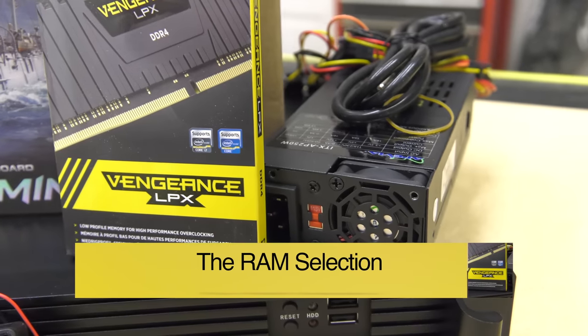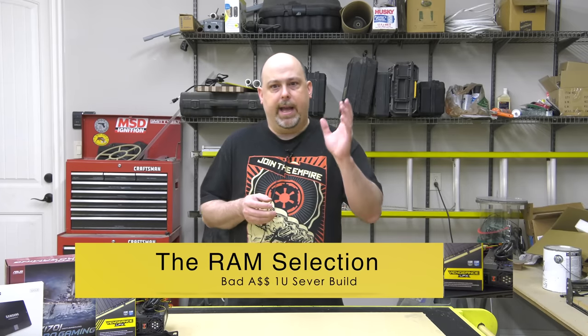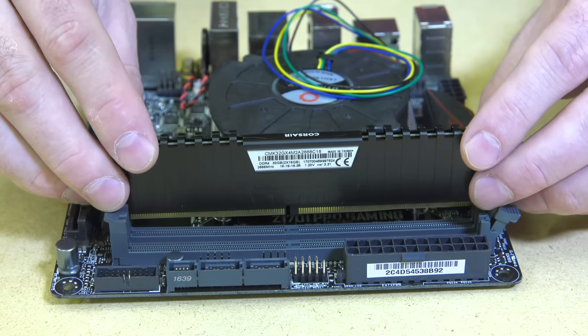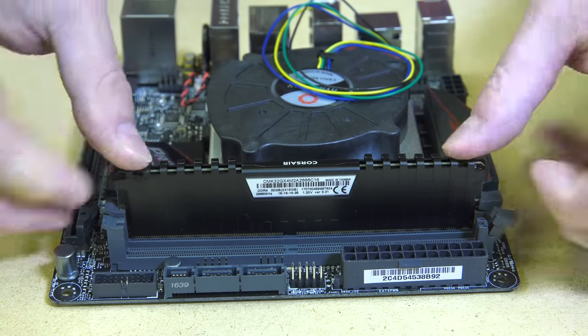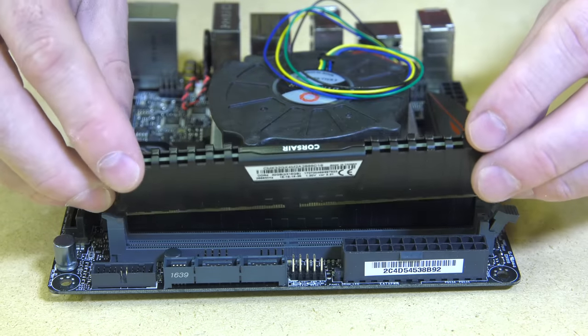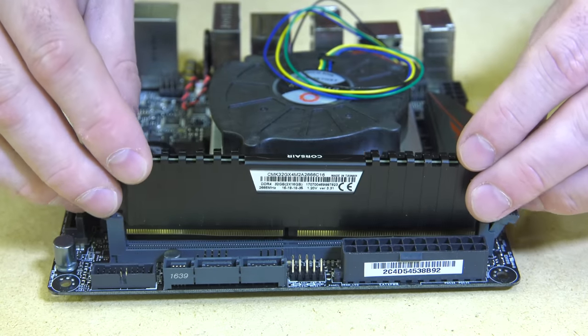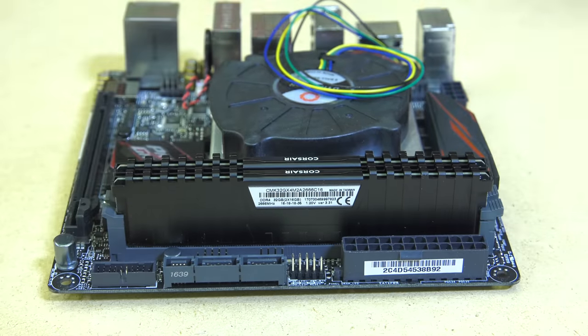Because this is an ESX server build and it will be running many virtual machines, RAM is something that will be important — and lots of it. For this build, I chose to use 32GB of Corsair Vengeance DDR4 at 2666MHz. This is the max amount of RAM and the fastest that this motherboard will support. Installing the RAM is very simple: pull back the tabs on the DIMM slots, align the notch on the bottom of the DIMM with the notch on the slots, and then simply press firmly into place at both ends until the levers click back into place on their own.